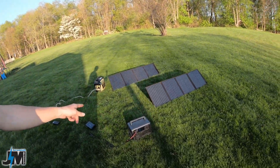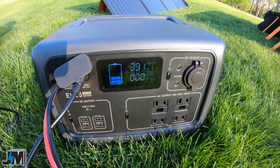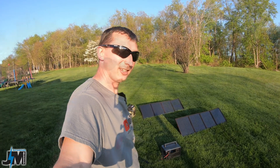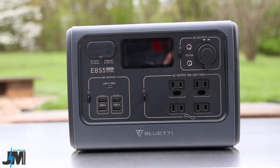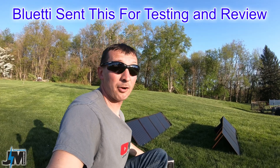Hey guys, check this out — this Bluetti has super fast dual charging, 391 watts of input from dual input. What's going on everyone, today we're going to be taking a look at the EB55 portable solar generator or backup power supply. This thing is pretty amazing in how fast it charges.